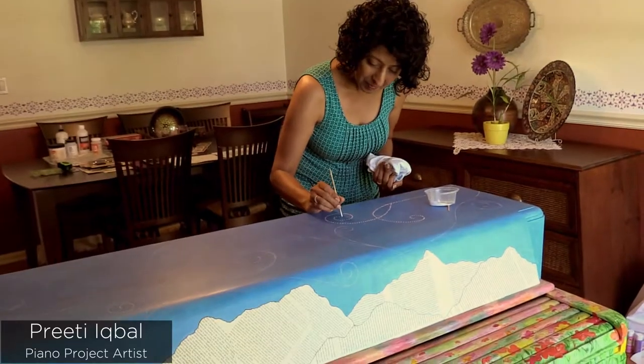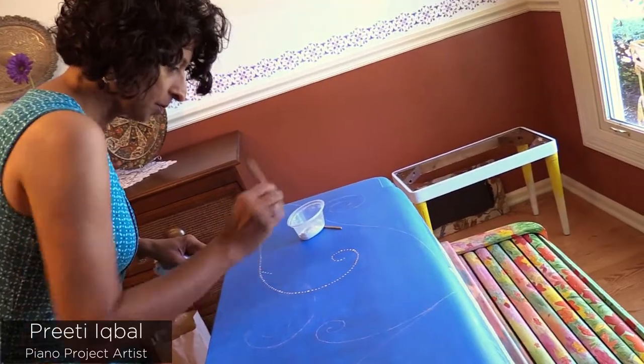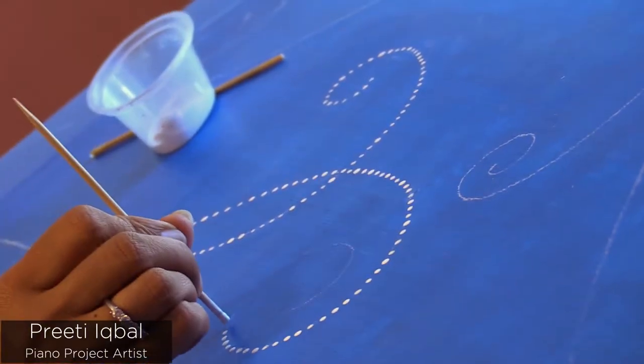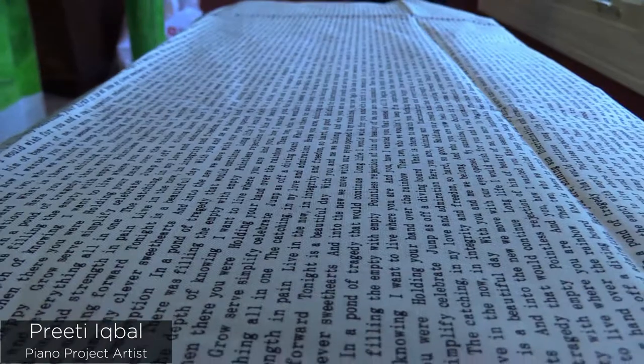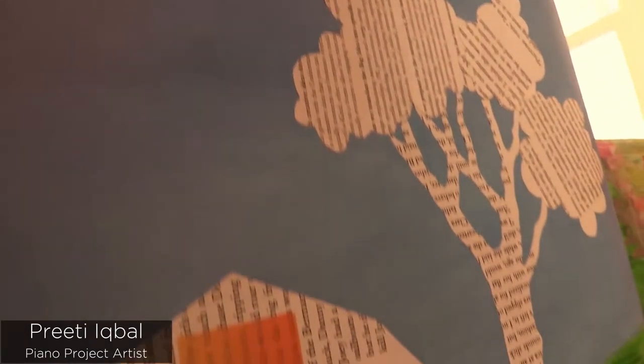My name is Preeti Iqbal and my background is more in watercolor painting. I've been doing that for about 10 years and I really enjoy that medium. When I saw the Piano Project advertise, a couple of things caught my attention — the tagline 'one book, one village.' That's what got me going in terms of picking out the design.